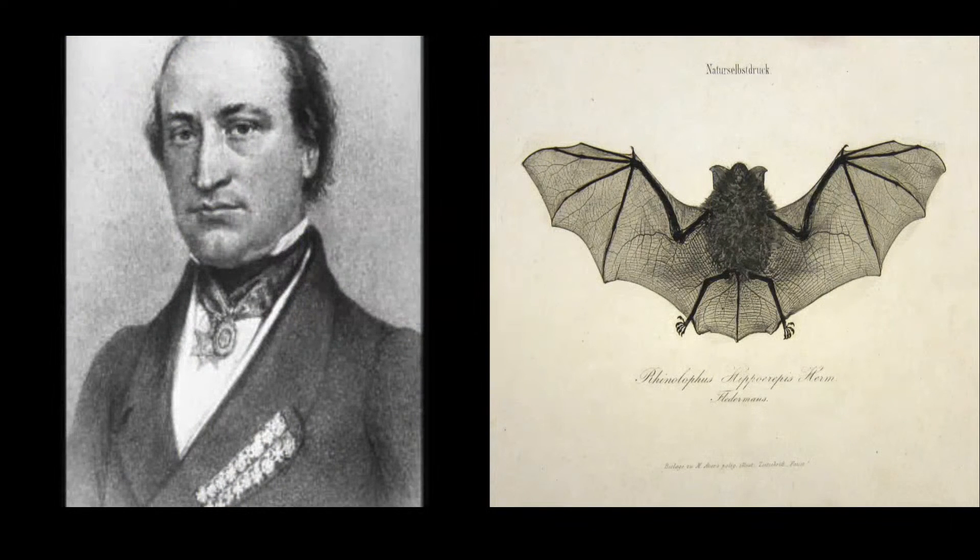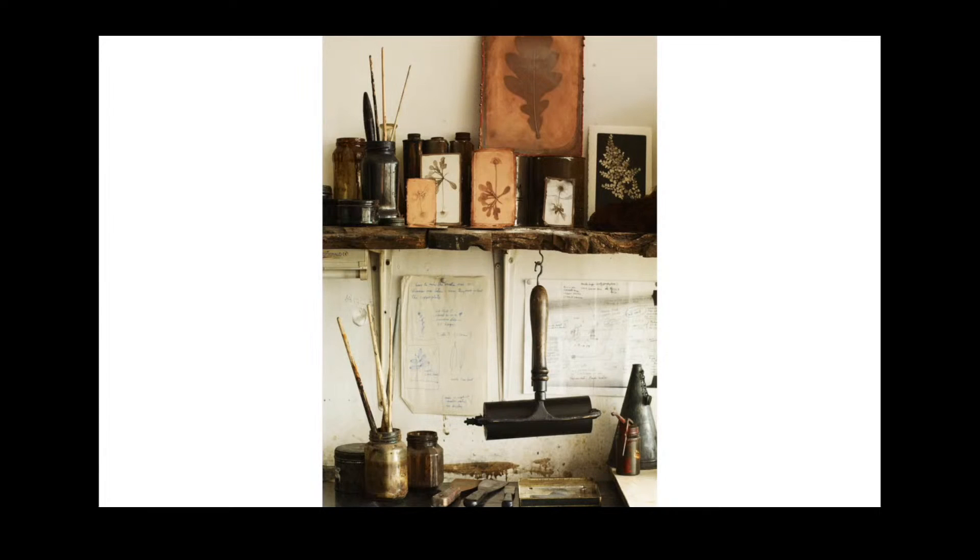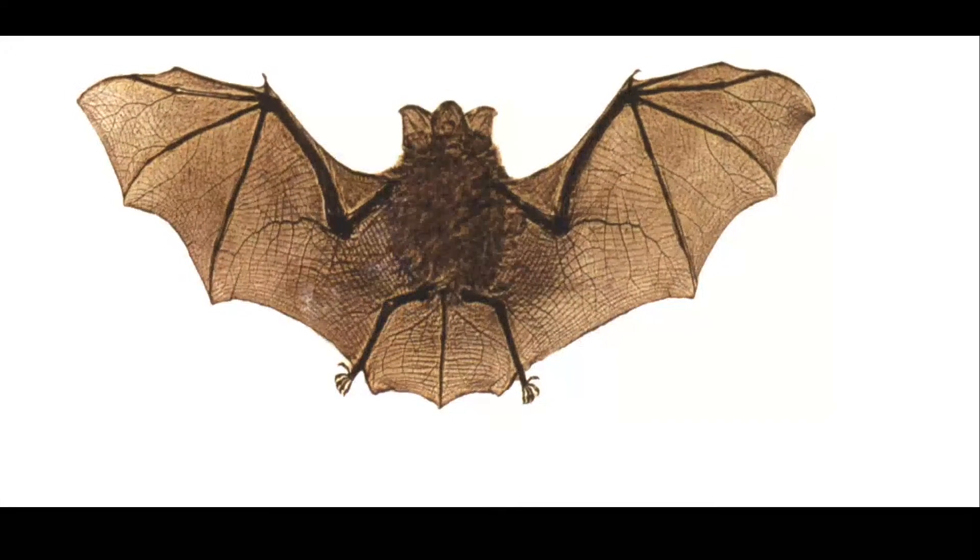In Vienna, Auer ran into trouble with a new finance minister who objected to the vast expenditure of the Imperial Printing Offices, in particular with regards to nature printing. When Auer printed a pamphlet outlining his defence, he was forced to resign. Some nature printing continued in Vienna, but by the turn of the century it was no longer in use there nor anywhere else. Yet since then, every now and again these prints crop up and catch someone's imagination with their curious nature.